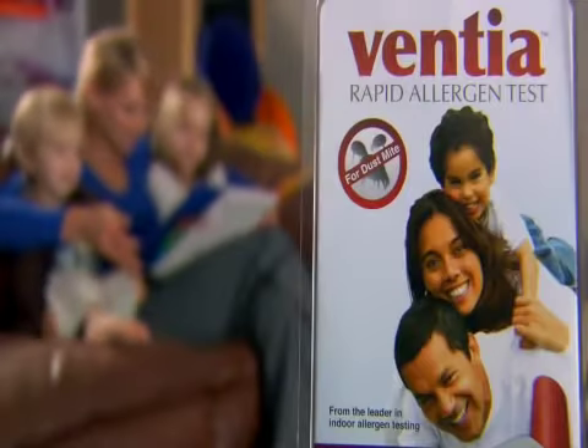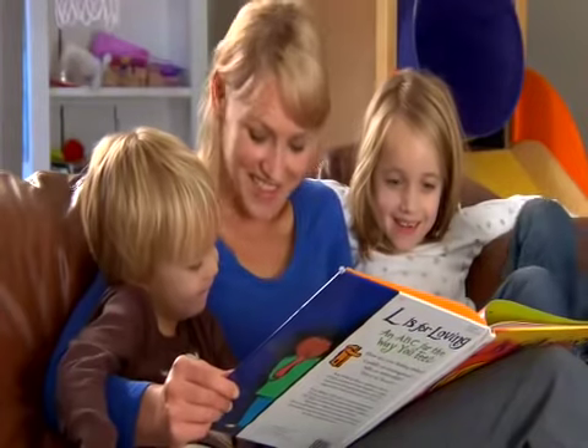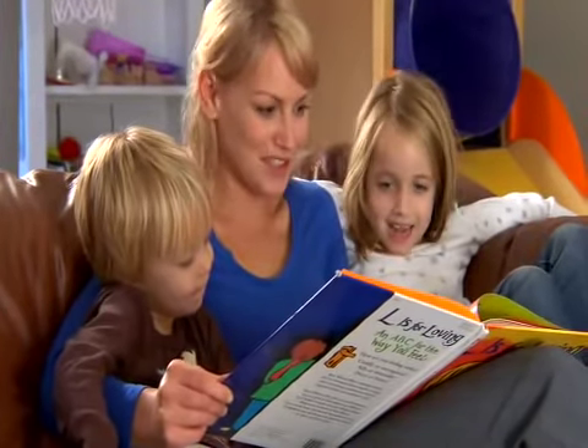Welcome to Ventia, the rapid allergen test for dust mite detection. Dust mites are one of the most important causes of allergy and asthma in adults and children worldwide.